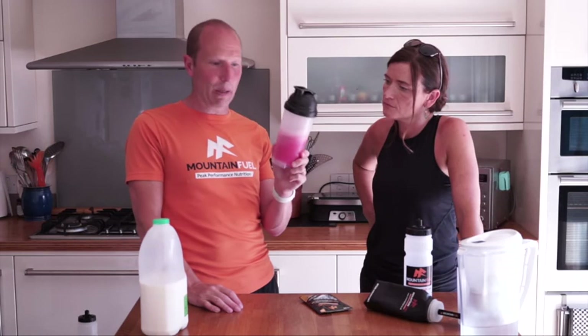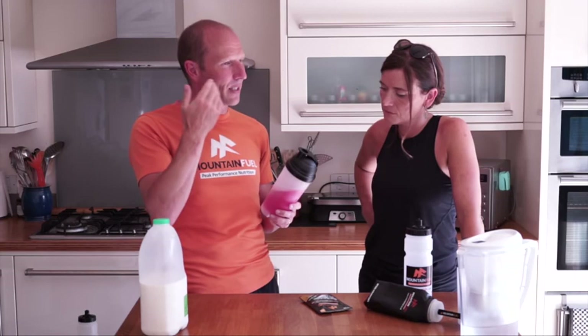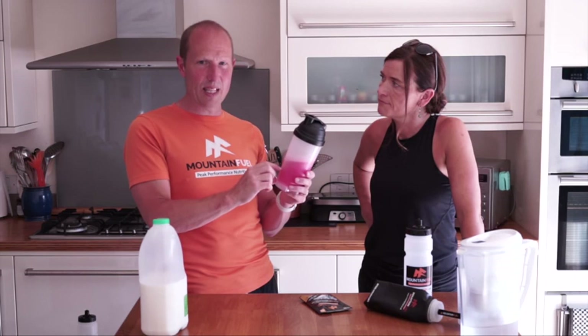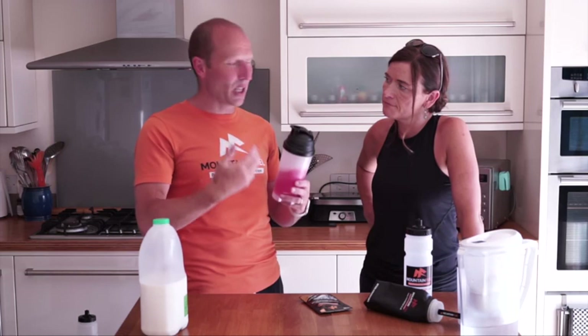The pickup you get from it is significant - your brain knows you're getting something good that's helping put everything back in your system, and it gives you a massive lift. For longer distance triathlons and iron men, you use the same principle in T2: after the bike ride, 200 ml water with one of these, drink it and go out for your run. It helps set you up for the run, helps you feel good, helps offset the DOMS, so the next day you're feeling loads better.